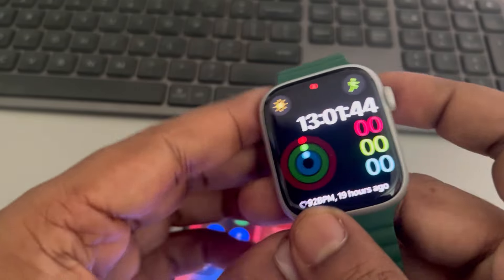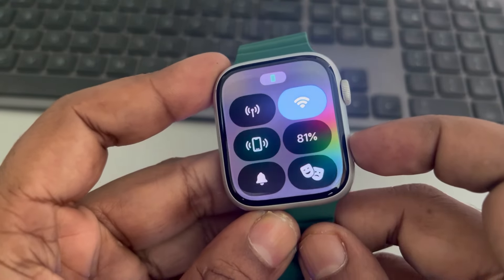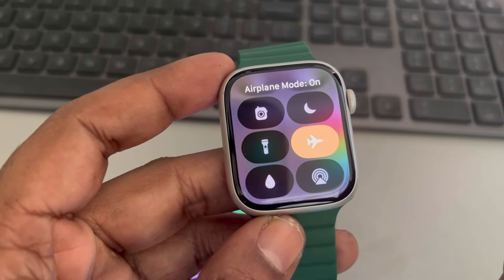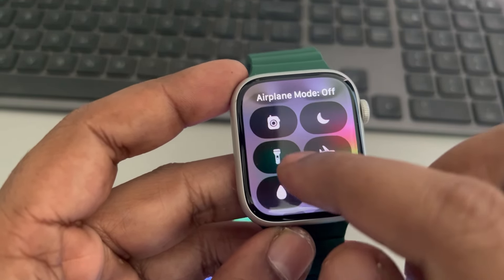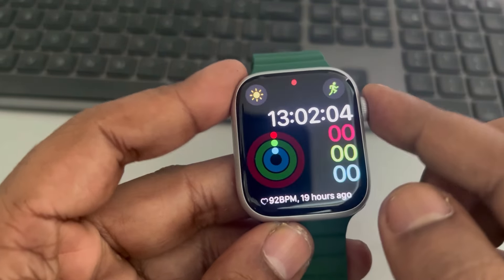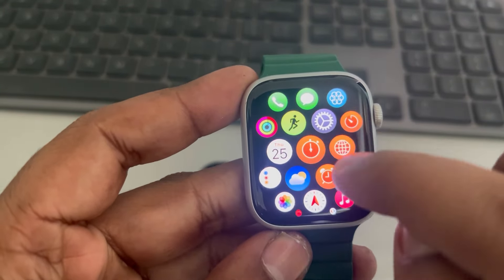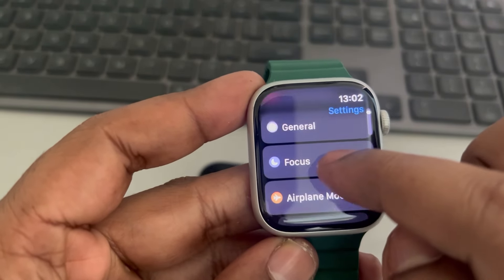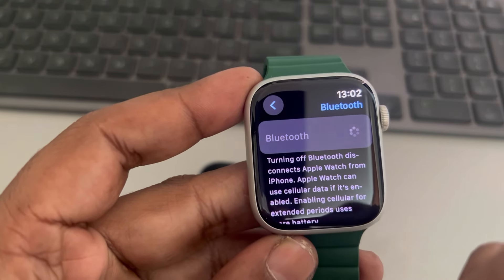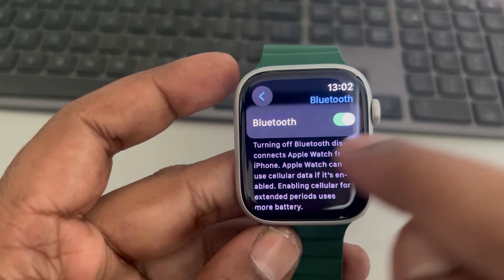You can do the same thing on your Apple Watch. Press the side button and these options will appear. Scroll down and turn on Flight Mode, then turn it off. You can also press the Digital Crown to open the menu, tap the gear icon, scroll down to find Bluetooth, and if it is on, turn it off, wait a few seconds, and turn it back on.